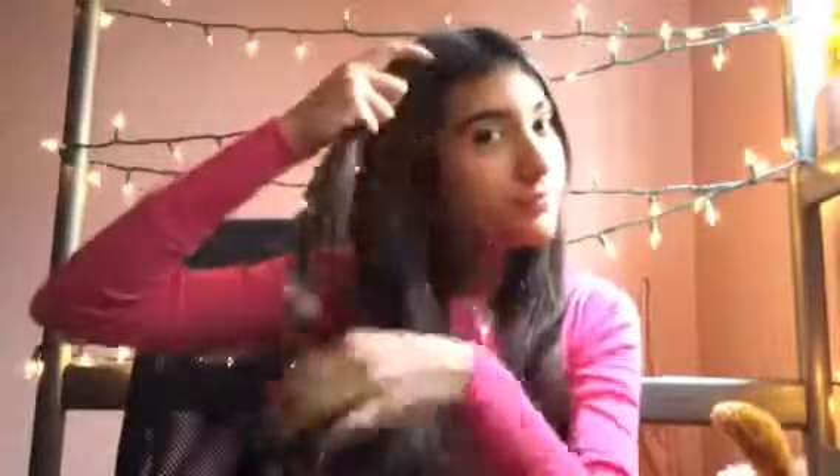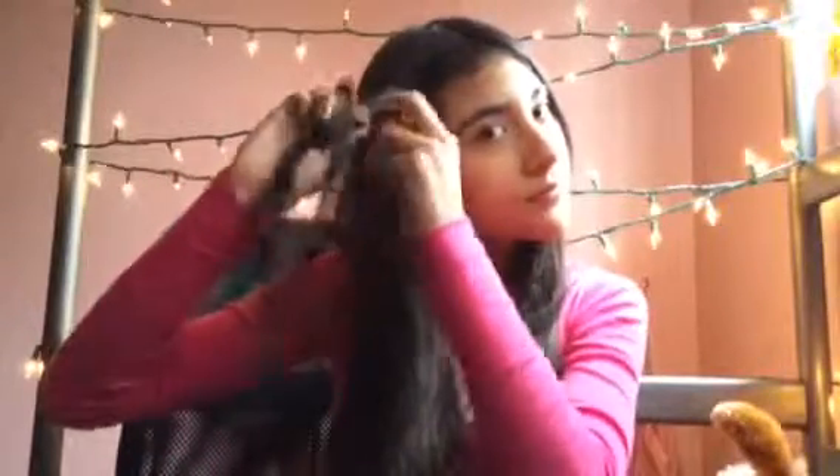So you're going to start off by just combing your hair. And now you're just going to grab, like, what is your braiding part, or just the front of your hair, and you're going to start braiding. And you're going to be doing that to the opposite side as well.